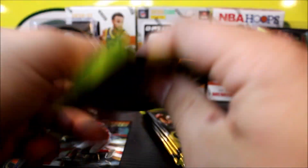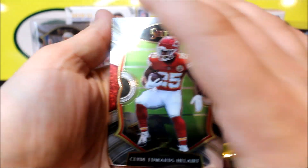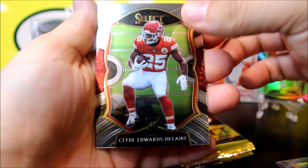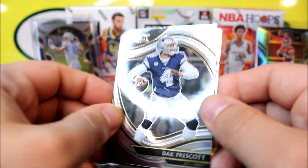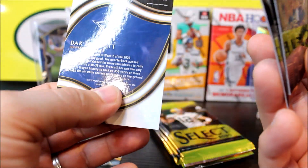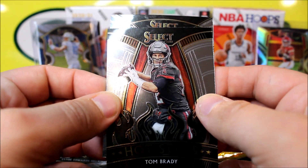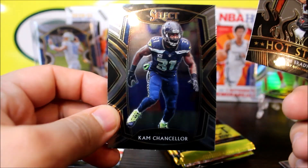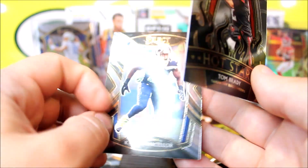We got a die cut already, and this is an orange. I think oranges are numbered. We get blue exclusives. Michael Thomas orange die cut. Let's see if this is numbered — it's not numbered, so this is the premier level die cut. With the premier level you'll have these nice little edges, whereas with the concourse it's these little dots. Orange prism — let me go grab some sleeves so I can sleeve these up right away.